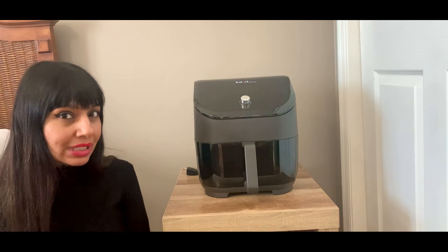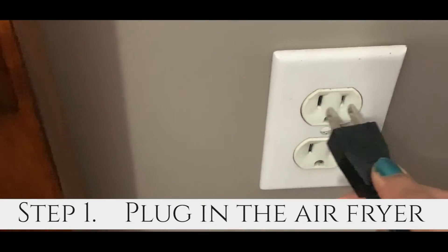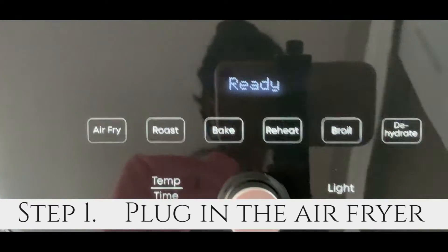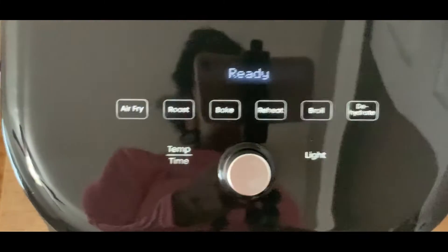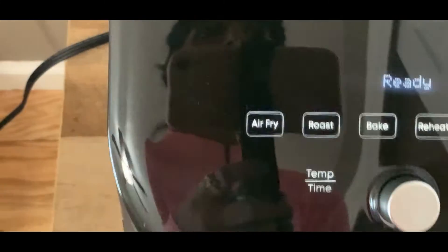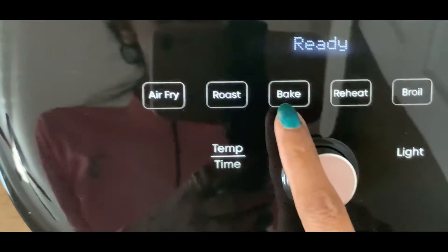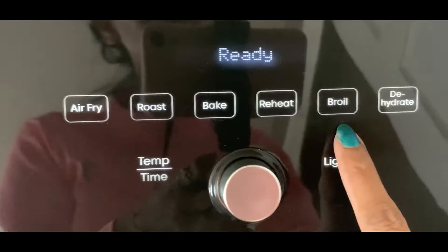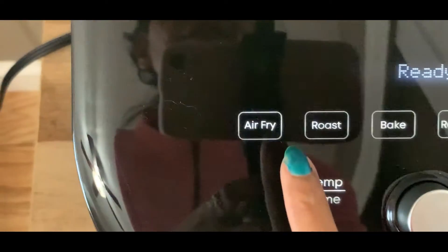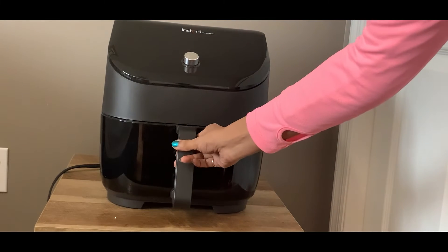Thanks to this technology you have minimalistic odor inside the house. First things first — you just plug it into a socket and the moment you do that you'll see the 'Ready' sign flashing on the screen, which means the machine is ready. You can then select from the options: air fry, roast, bake, reheat, broil, and dehydration. Since I'm making fries today, I'm going to select air fry, and I'll open the basket.